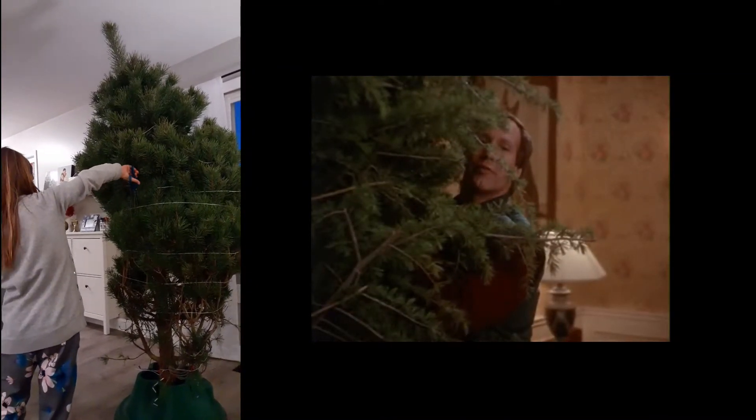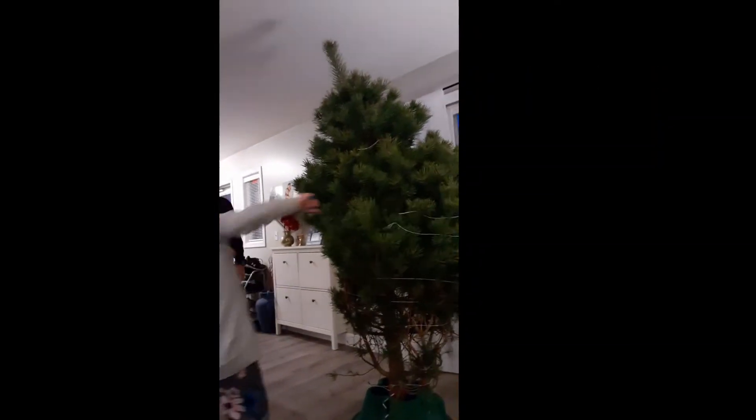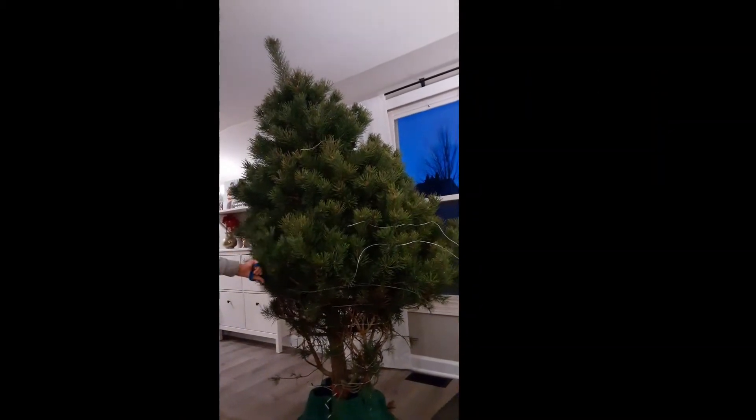I give you the Griswold family Christmas tree. Got it! Tell me about the next one, hurry up! Next one!